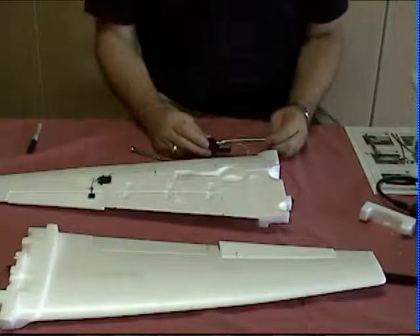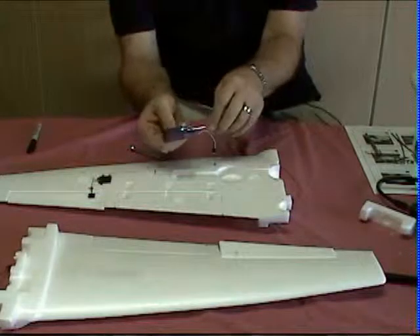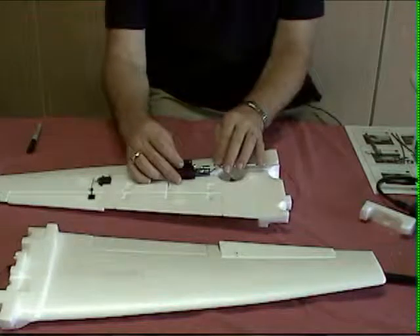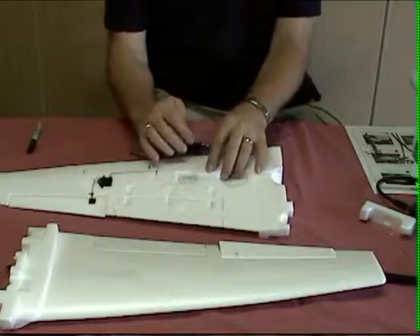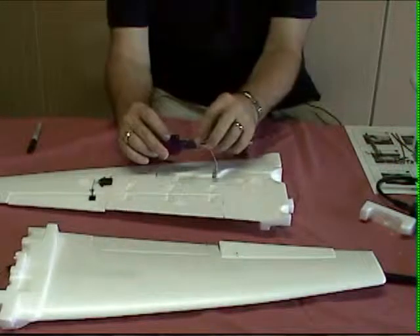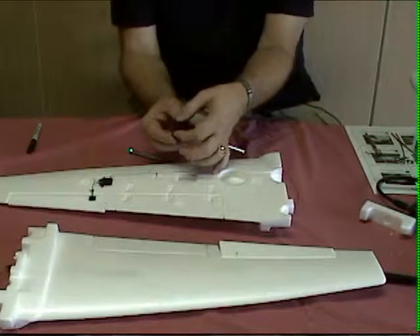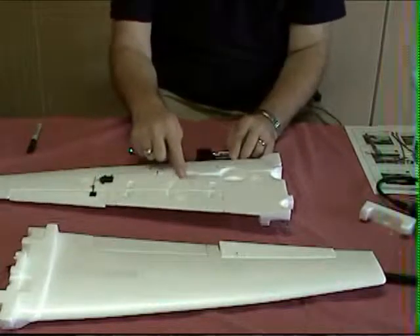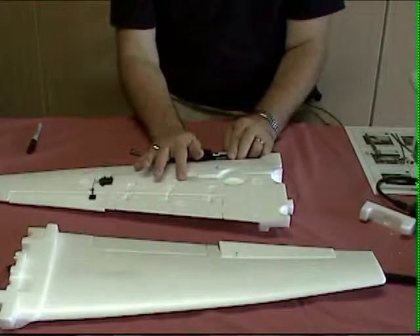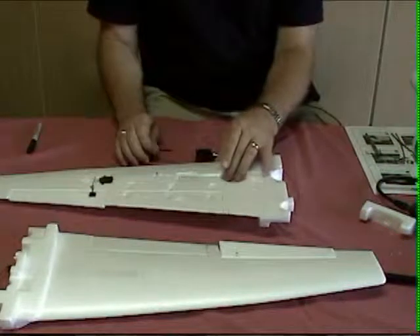Now some of this is going to depend on the brand of retract you get. For me, the mounting flange on the retract is on the top, so it's going to go in like this. I can see I've got a little bit of work to do: in the area where the strut plug just came out, I'm going to have to enlarge that because of the motor in the retractable gear. The width of the action on the bottom is greater than the width of the area here, so I'm going to have to grind that out using the same technique I used on the nose landing gear.